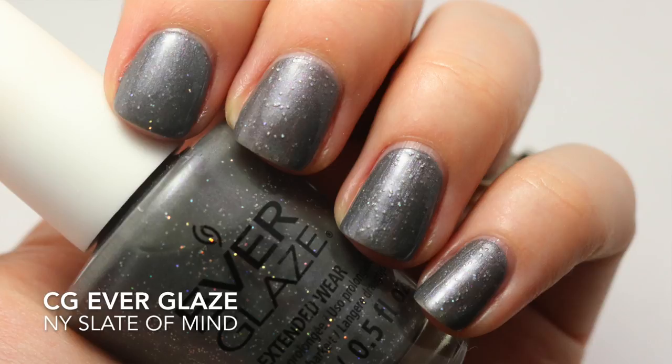The last one is NY Slate of Mine. This is a gray with scattered micro holographic glitter. The glitter did show up and spread out pretty evenly, but this one was watery as well. I really don't understand — I expected this to be a one-to-two coater, not a three-coater. This was patchy, it was runny, and it was wanting to run into my cuticles.